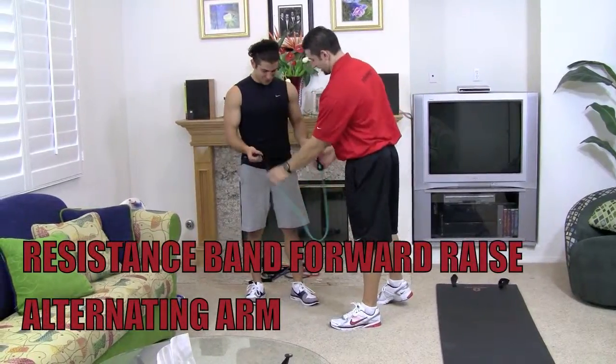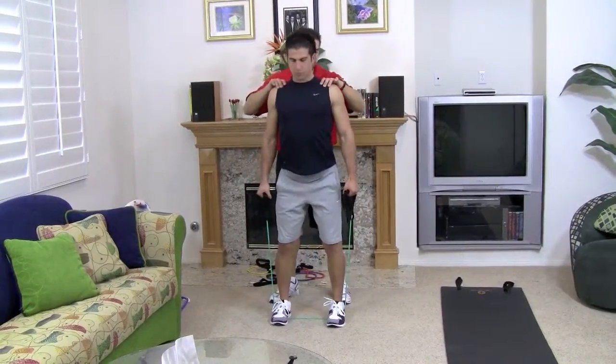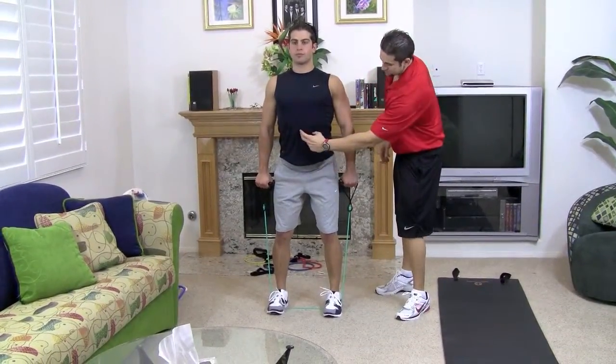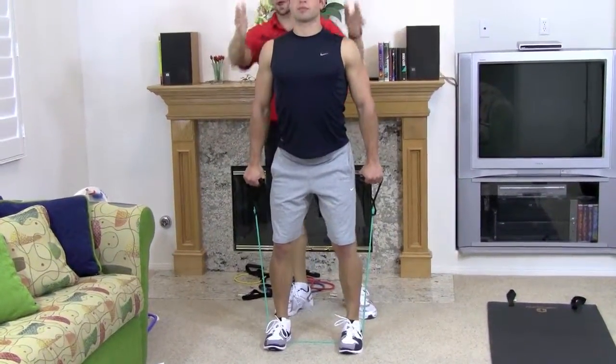Go ahead and hold on to the resistance bands. You want to step right in the center of them. Shoulders back and down, hands right by your side, slightly bent elbows, chest up, abs tight, slightly bent knees. Hip, knee, ankle all lined up — it's perfectly aligned. Look straight.